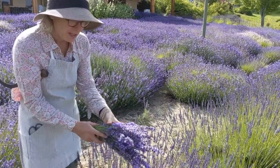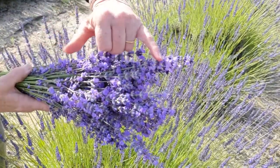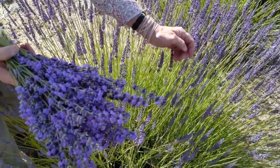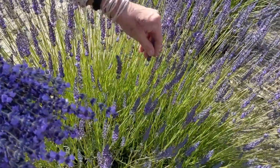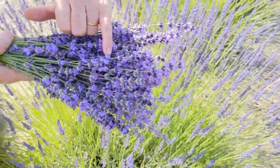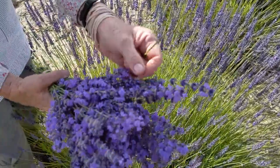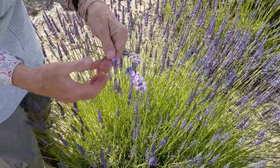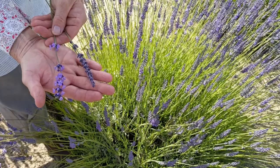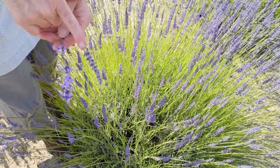The big difference between these two species is you can see this one has open flowers and the scent is soft and subtle. This one has hardly anything open yet, so it's not ready to pick. I want to wait until about half of the flowers are open. If I hold them together, you can see the difference in the blooms — this one is ready to pick, this one is not.